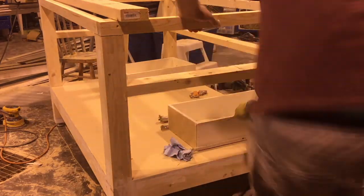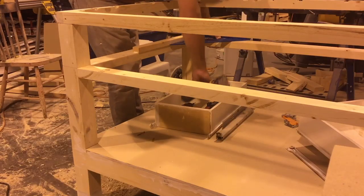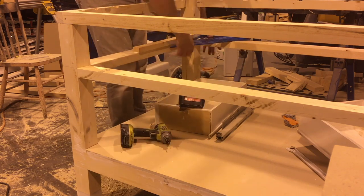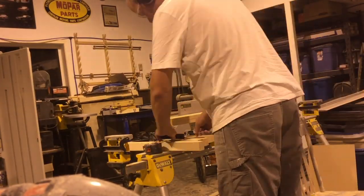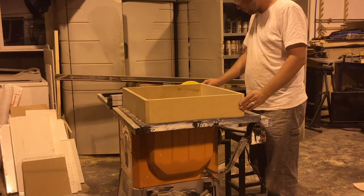I continued on with building the frame structure — the next step was to add the rails where I would have my drawers sit. I had two drawers from an old cabinet and then I ended up making a custom drawer for the center of the table. I made that drawer out of scrap MDF with a plywood bottom that I had lying around the shop.